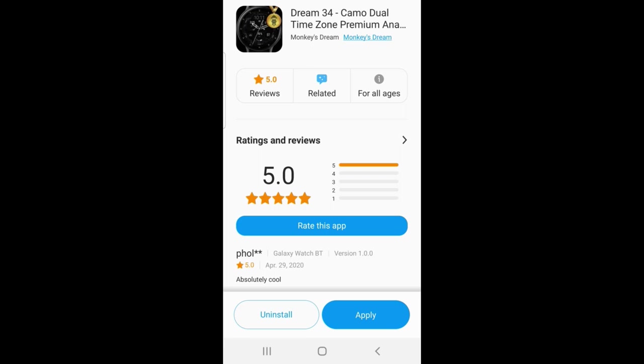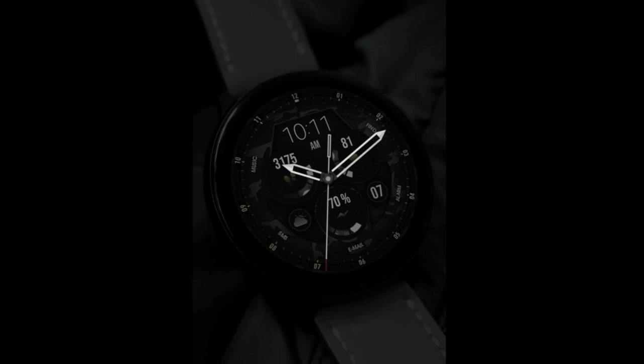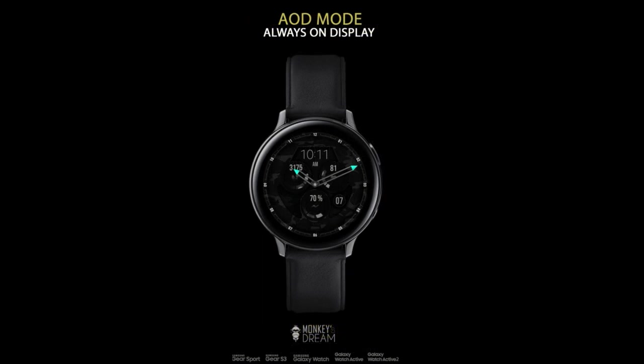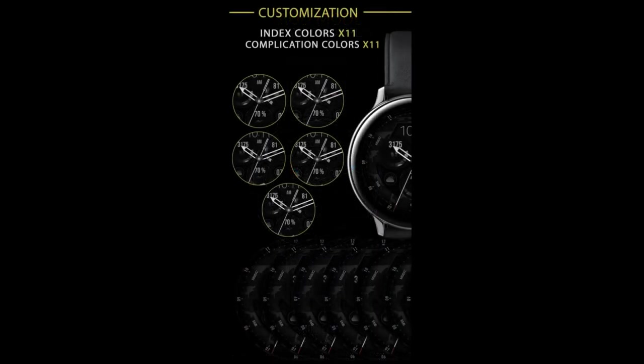Welcome back to the channel guys. In today's show I have a new design to share with you from our friends at Monkey's Dream — I absolutely love this developer's name by the way. This one is a hybrid watch face which has a darker style to it and comes complete with some really bright accents. Everyone is going to get an opportunity to pick this one up, as I'm going to be using a code generator tool to distribute the coupons — the link is down below in the video description. Let's go have a closer look at this new design called Dream 34.